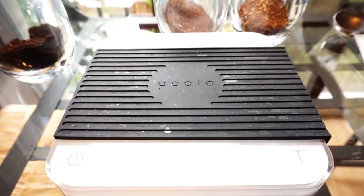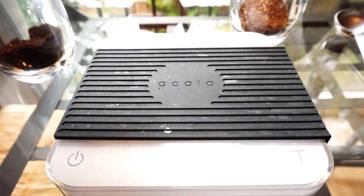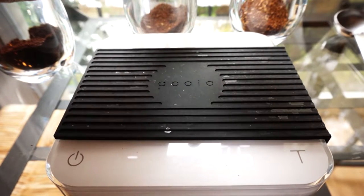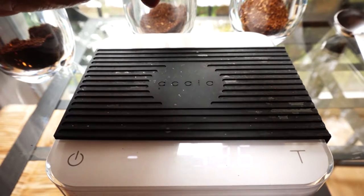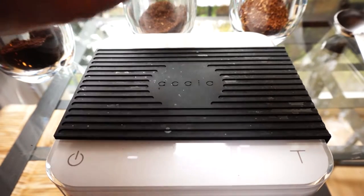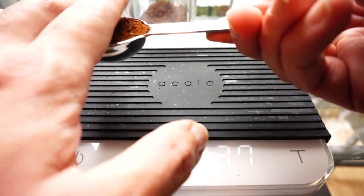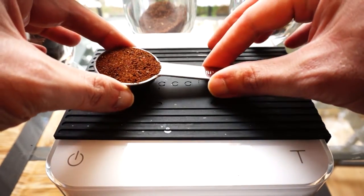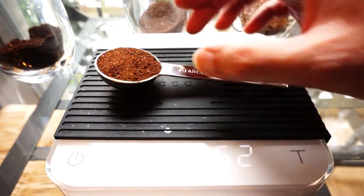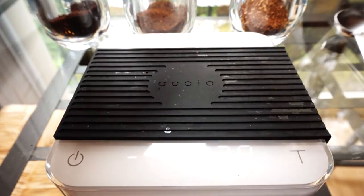Now this is the one that's in the middle. Leveling this off — there we go, looking pretty good. That's 6.2 grams — so 6.2 grams of coffee in a tablespoon of this middle roast coffee.